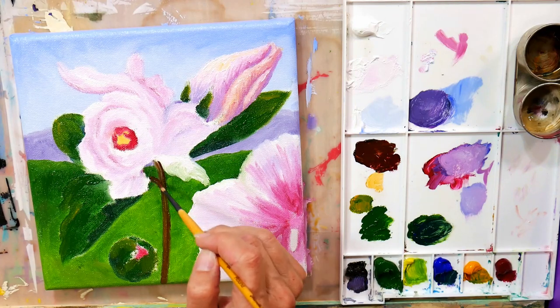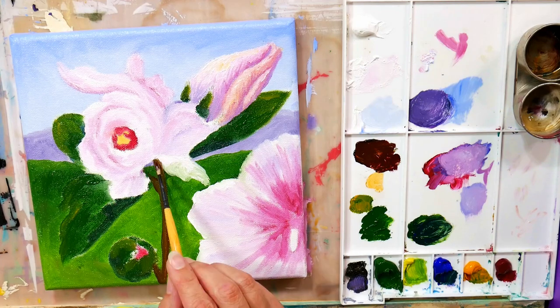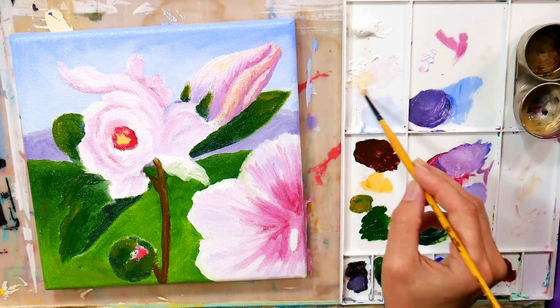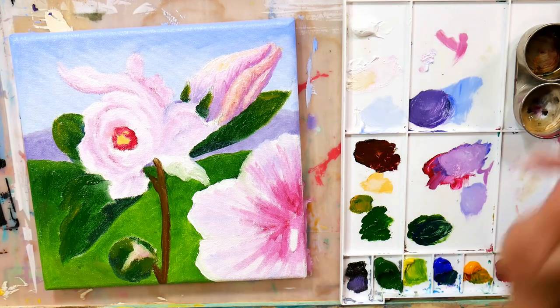I'm blocking in right now, just getting the canvas covered. Everything I've added to the paint so far has been the solvent-free gel. You could also use Gamzol or whatever mineral spirits you like. I like using the gel versus just using the mineral spirits from my brush washer because it can get kind of gross and contaminated.